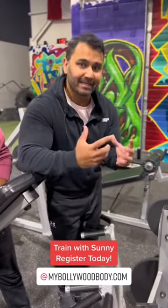Whether you want to gain weight or lose weight, T-Bar Rows specifically adds thickness. Any rowing exercise you put in your back will add thickness.